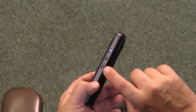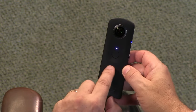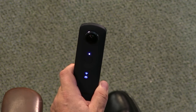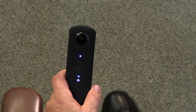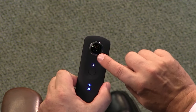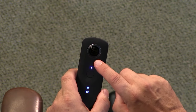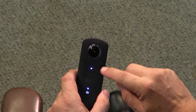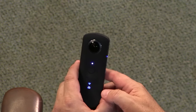This switch goes between still and video — yes, it's a video camera as well. There's a big button for taking the picture, and these indicators tell you what mode it's in. Right now I've got the Wi-Fi on and the camera on. You do want to keep it in the padded case they provide, because these are glass lenses — good lenses. There are two of them, front and back, very wide fisheye lenses, maybe 8mm. Each lens captures 180 degrees in all directions, seeing everything above, below, left, and right.